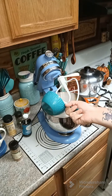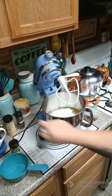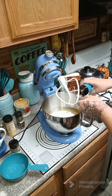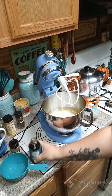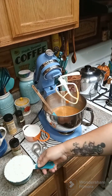Now you're going to need two cups of sugar, and then we are going to add one teaspoon of vanilla. Now we are going to mix this until combined. Now we're going to add in three cups of flour.